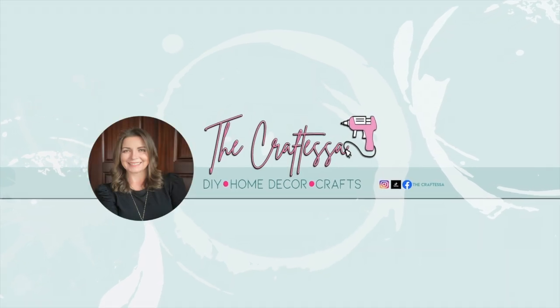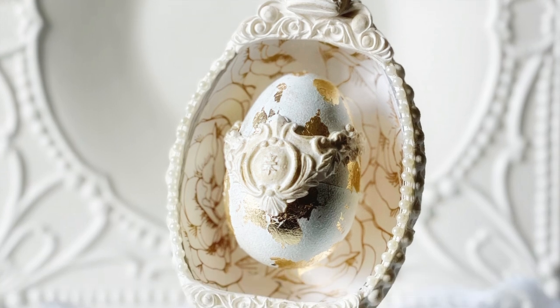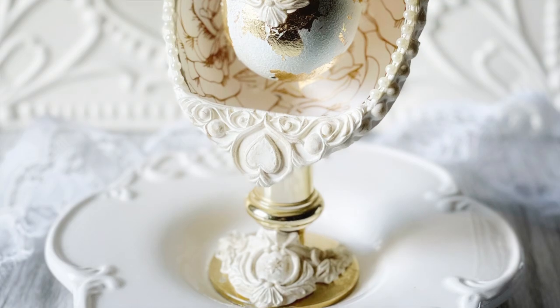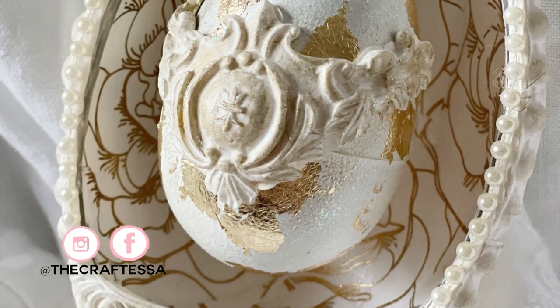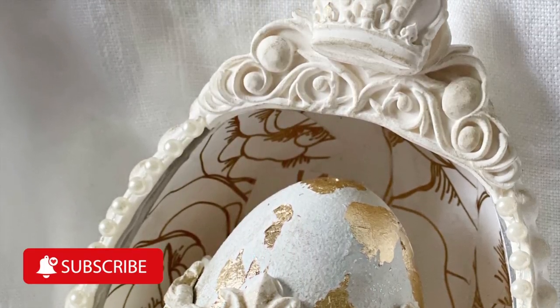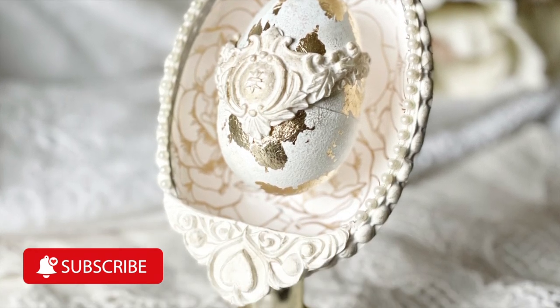Welcome to the Craftessa everyone! My name is Vanessa and on today's DIY video we're going to make this Victorian vintage piece using items from the Dollar Tree. Make sure to follow me on Instagram and Facebook where I post super quick and easy DIYs, and subscribe to my YouTube channel where I post new videos every week. Now let's get on with today's craft.